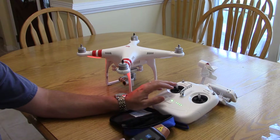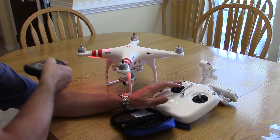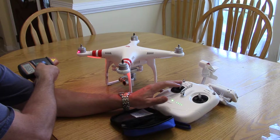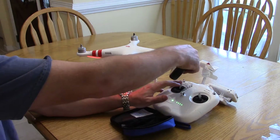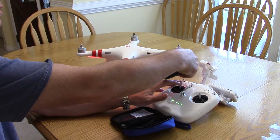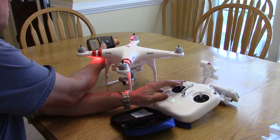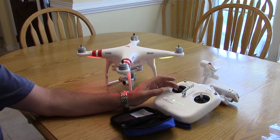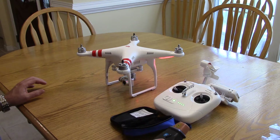Now we're running up to full speed. Starting at number one, then number two: 10,600 RPMs. Number three: 11,600 RPMs. Number four: 11,000 RPMs — then back to check: 10,500 RPMs.